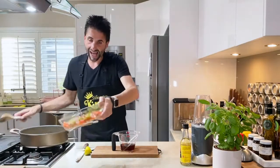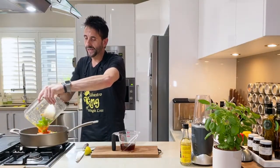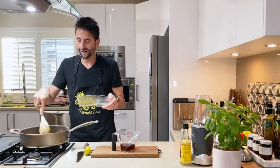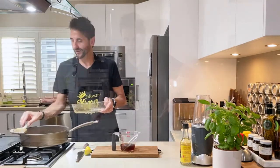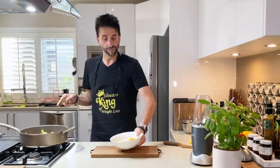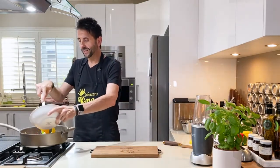Let's add the capsicum, snow peas, onion, garlic, salt, and pepper into the pan. This smells unbelievable — look at that. Then we add mango. I actually got one mango — it's not a huge one — so I'll slice that and add it on top.